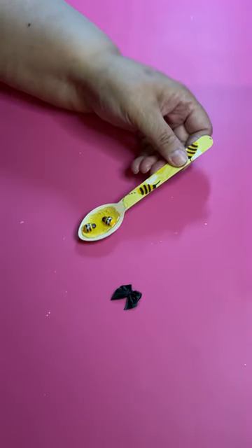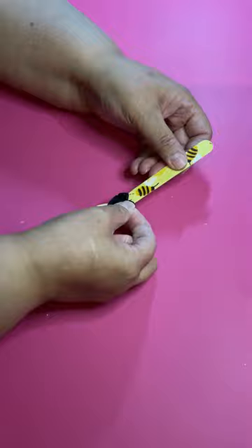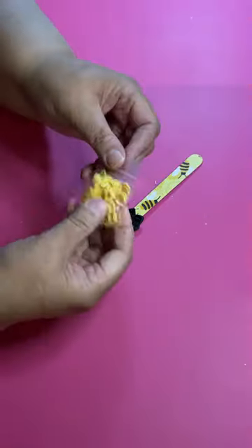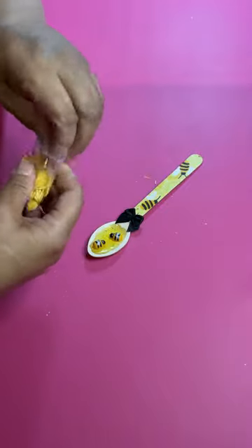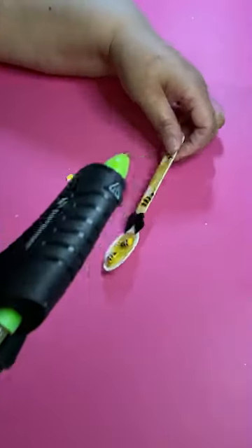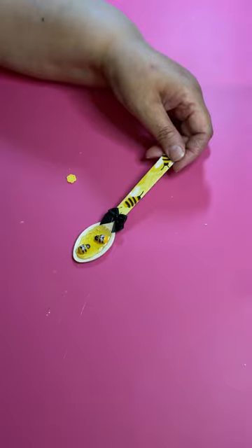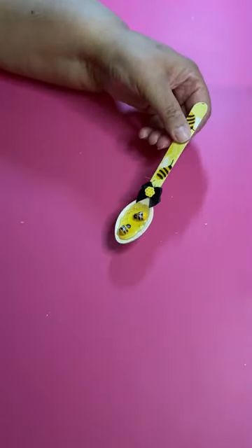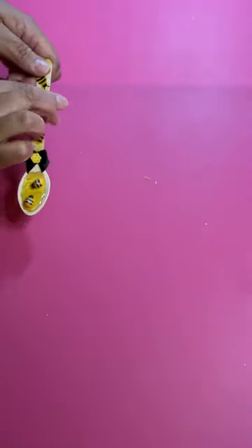I'm gonna add a little tiny bowl to jazz it up a little bit. I got these honeycomb sprinkles — these are from Play Code 3 — and I'm just gonna put one right in the middle of the bowl. And that's basically it — that's our decoupage wood honey bee spoon!